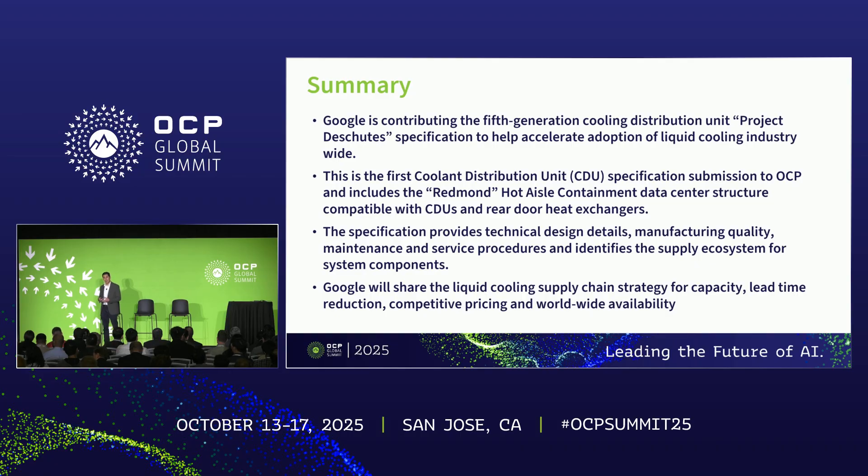In addition to the technical details, the spec also identifies the supply ecosystem for system components provided by multiple vendors who are well known in the industry. Chi is going to be sharing the supply chain strategy for competitive pricing, capacity, lead time reduction, and worldwide availability. It is our hope that the industry will embrace Project Deschutes and we look forward to collaborating with and learning from the industry through this spec release.